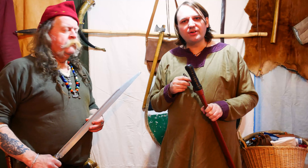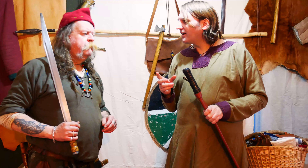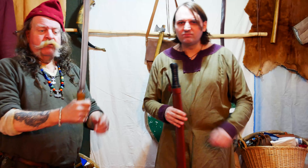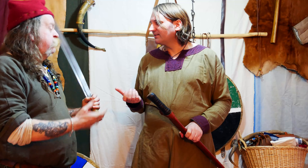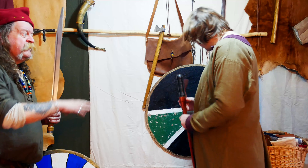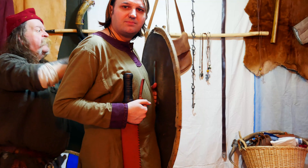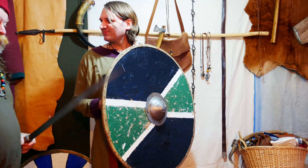What does Langsaks mean? Long knife. At some point we will make a video talking about what Langsaks and Scramsaks means. You don't use it as a stabbing weapon — you use it as a slashing weapon. You can use it one-handed or two-handed, which gives it greater force. I prefer one-handed with a shield personally, because if you're using it two-handed you don't have a shield — or you go behind the shield wall of your own people, using them as a shield.